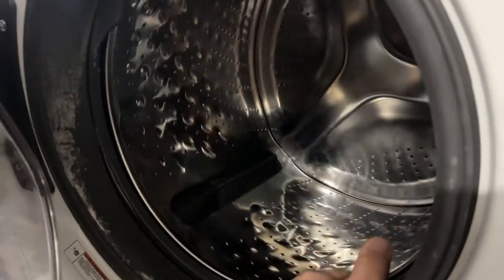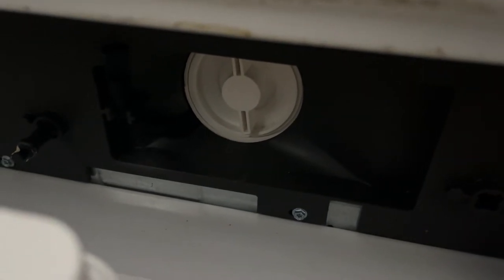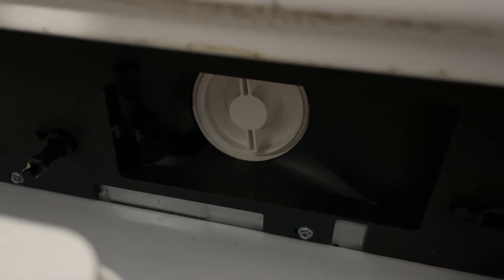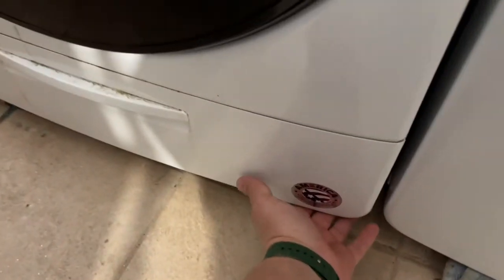It's very easy. Some of these washing machines might be different, but they all have this little valve — you just twist it counterclockwise. That's where the pump is, and it gets clogged up with things stuck in there. This washing machine is easy; there's access from the front. Sometimes you have to unscrew a panel with small bolts on the bottom.